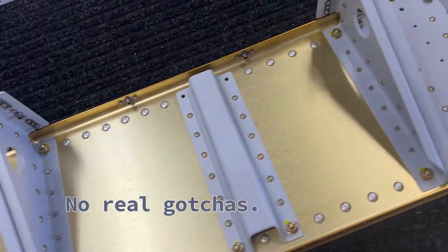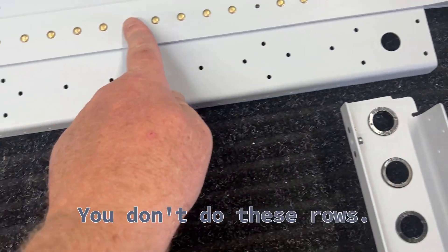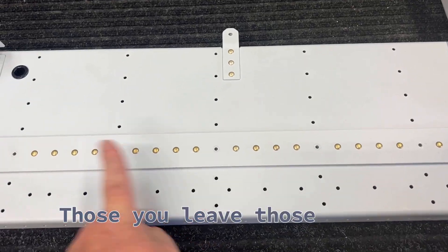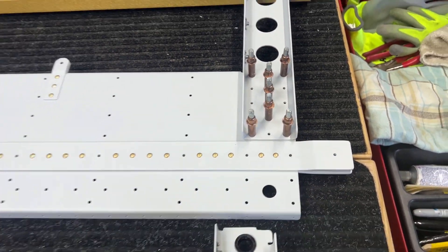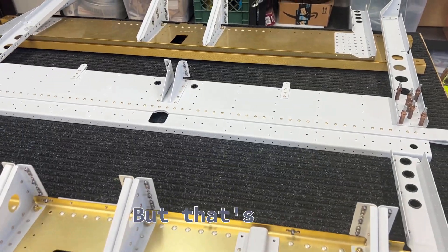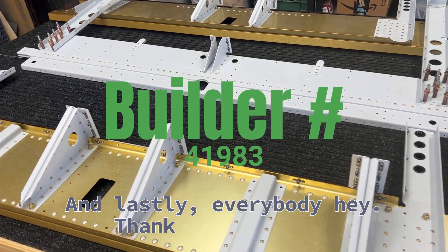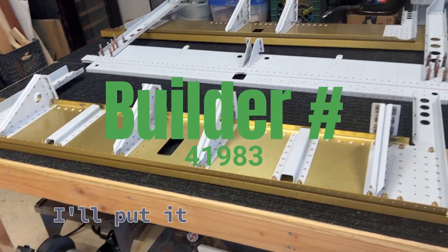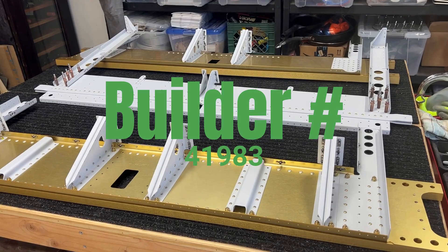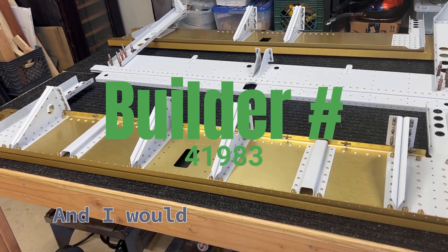No real gotchas. Just take your time. You leave certain holes open, you leave those rows open, you don't rivet some parts — you just cleco them. And lastly, thank you so much. If you decide to build an airplane, please use my builder number down below. Vans will send you $100 off and send me $100, and I would appreciate that.